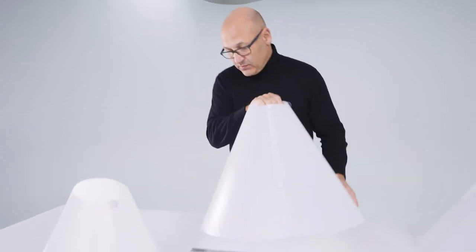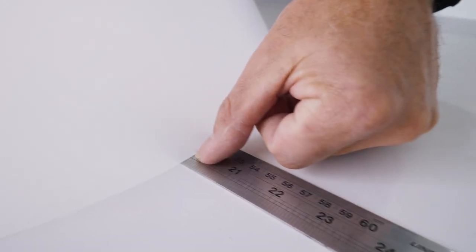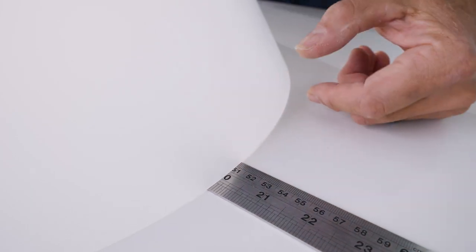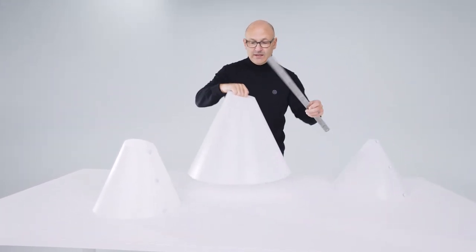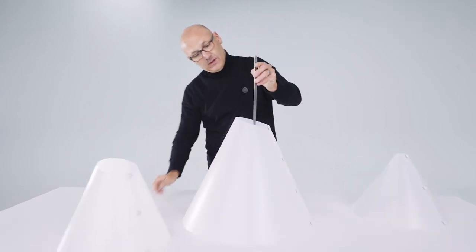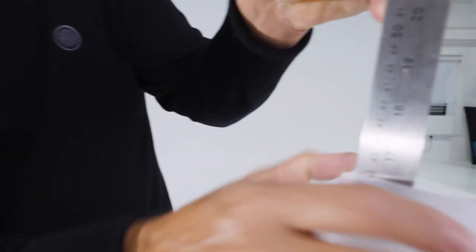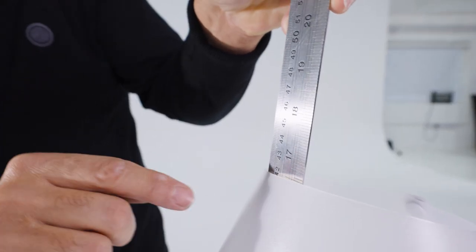What is the diameter of this one? If we place it on the ruler, we can see it's coming in at 20 inches diameter, or 51 centimeters across. The height of the light cone from the ground to the highest point is 42 centimeters, or just under 16 and a half inches high.